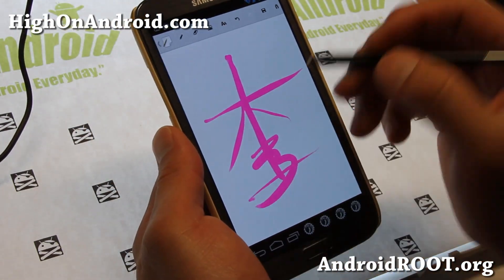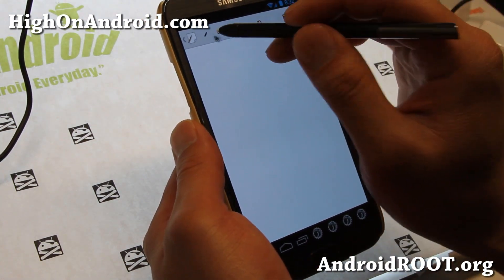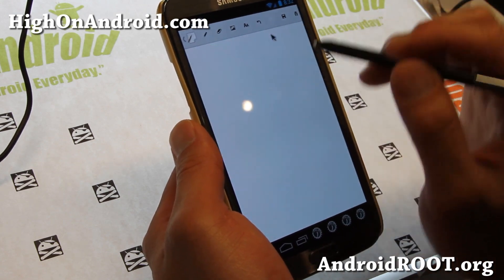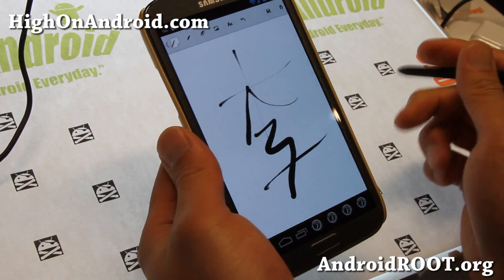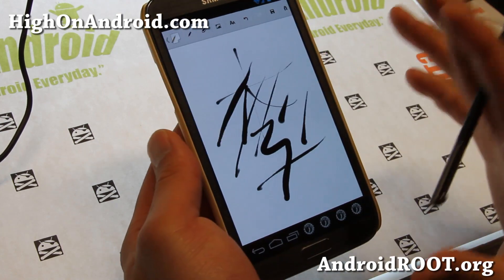And this Memo app actually works rather flawlessly. You get your S Pen back. That's actually my name in Chinese letters — but I'm Korean. Koreans also use part of the Chinese writing system. Anyway, you can see I've got my touch sensitivity back. That is really nice.